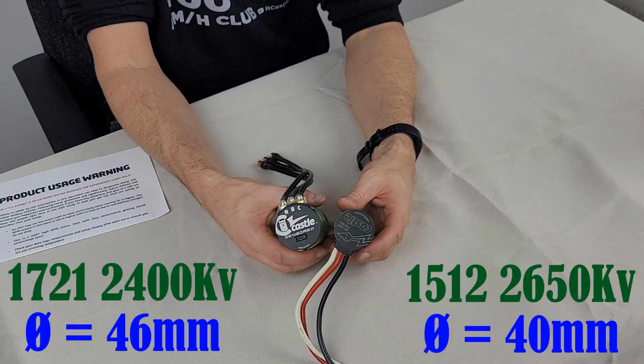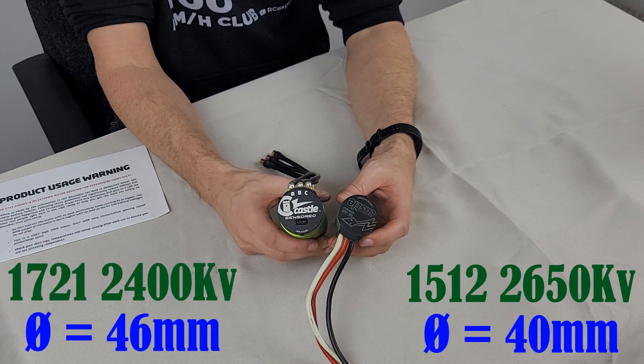Another thing you can notice alongside the actual length is the diameter difference. The motor we're talking about today has a larger diameter can. Now you might be thinking, obviously a bigger motor is going to provide more power — this is motors 101, it's the first thing you learn about a brushless motor. And you're right. So let's move on to points two and three, because that's where all of the magic happens and where this motor stands out completely from the crowd.